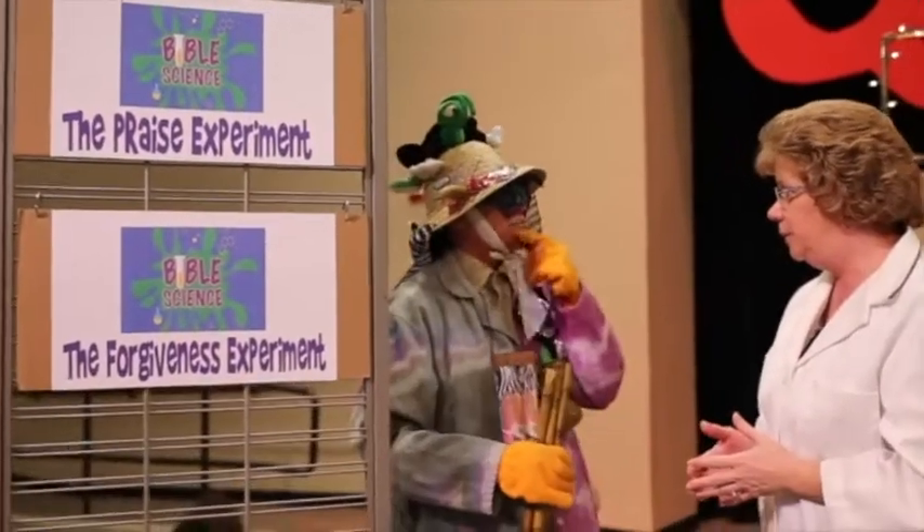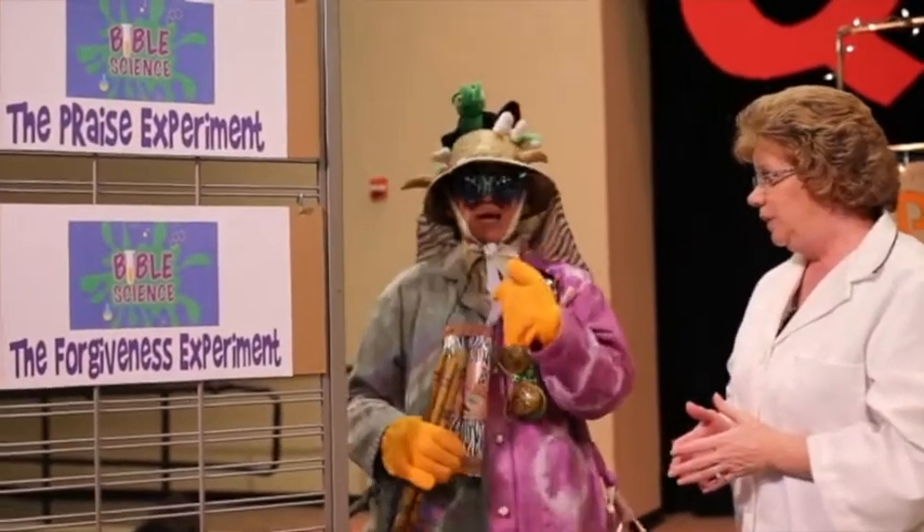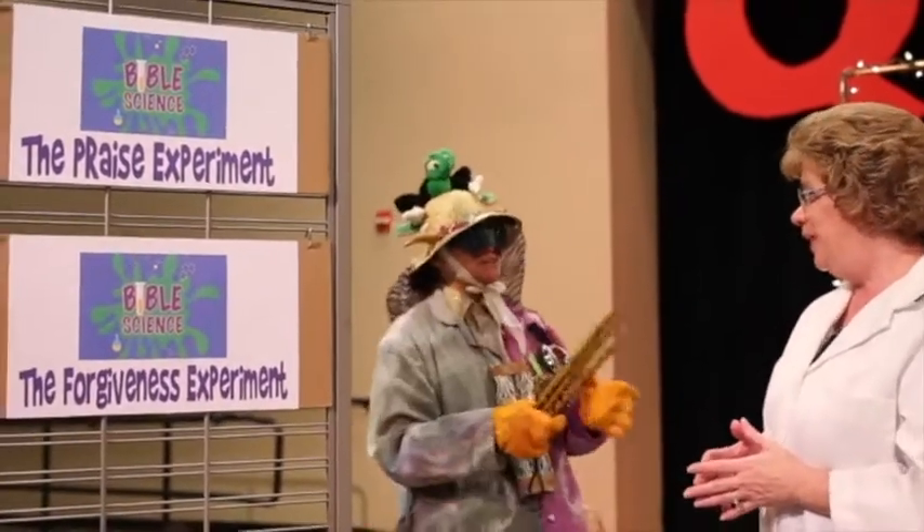And today, we're going to talk about the forgiveness experiment. You've had some practice in forgiving me. The forgiveness experiment.